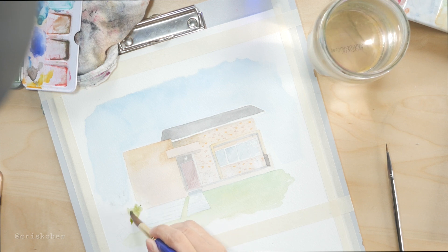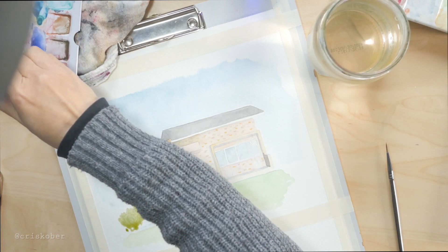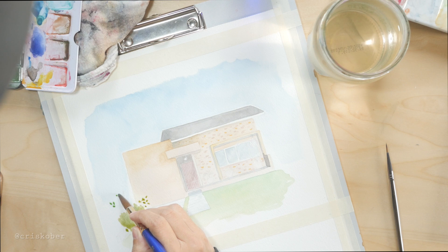Now here — this might even be another day — this is where I add some of the bushes on the side of the house. When I took the reference picture, the house did not have the grass yet or much vegetation, so I'm just imagining what it would look like if it did have that little bush a bit bigger.